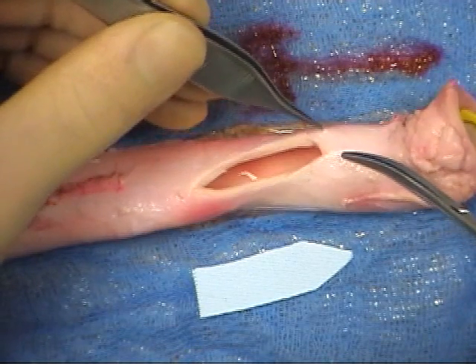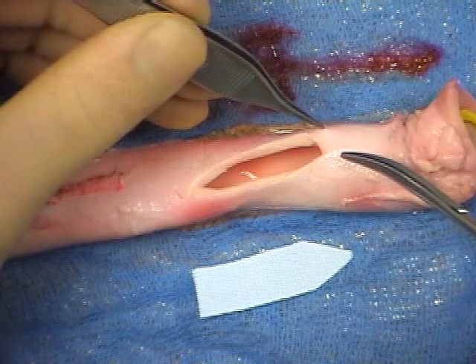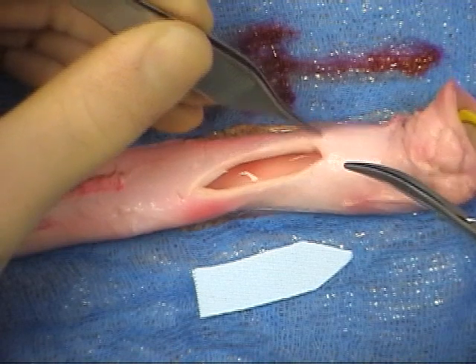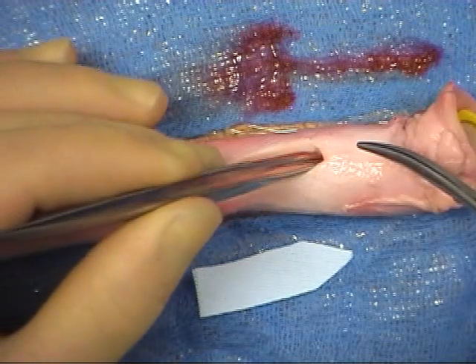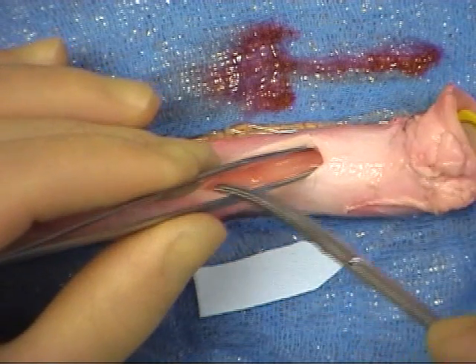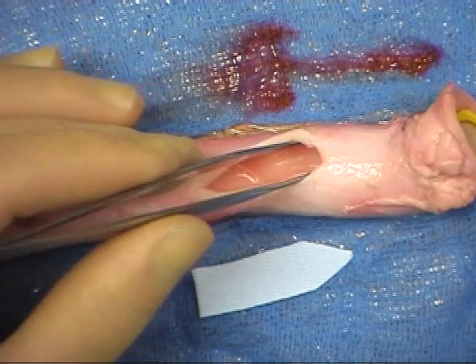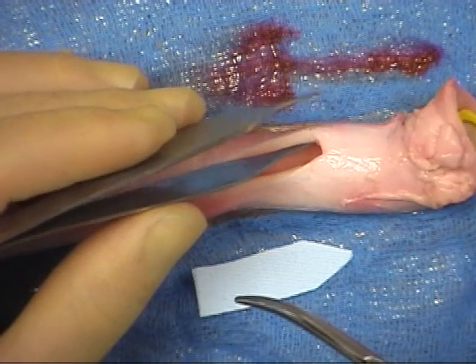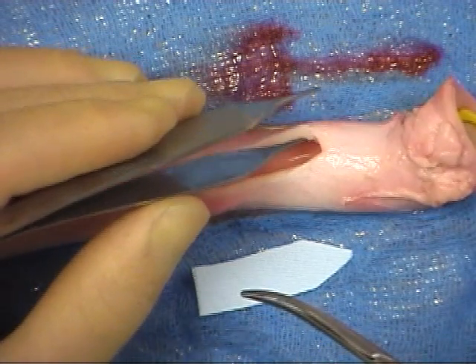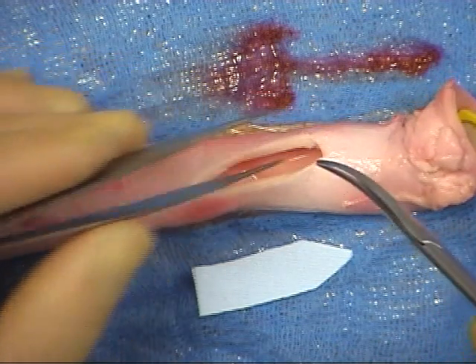In order to avoid damaging the intima of the vessel, there are a number of ways to handle the tissues with the forceps. The first technique involves grasping the adventitia of the vessel to stabilise the tissues for suturing. Next, the forceps are inserted into the vessel and the spring in the instrument used to hold the tissues apart. Finally, one limb of the forceps may be gently inserted to retract one edge of the vessel.